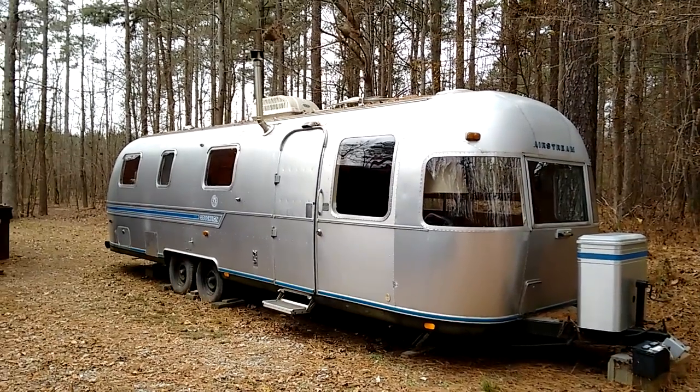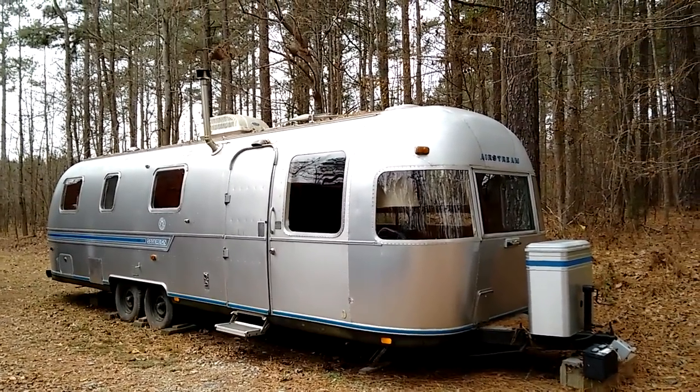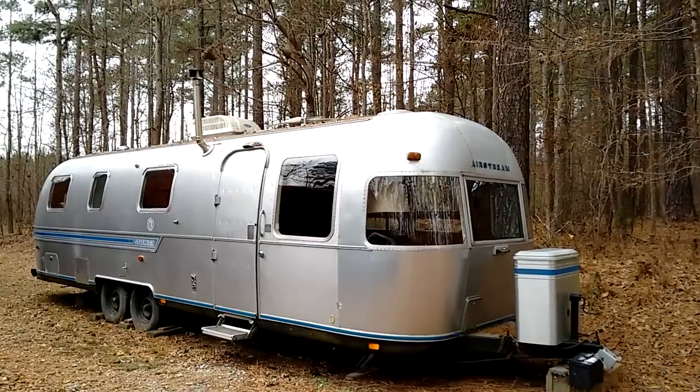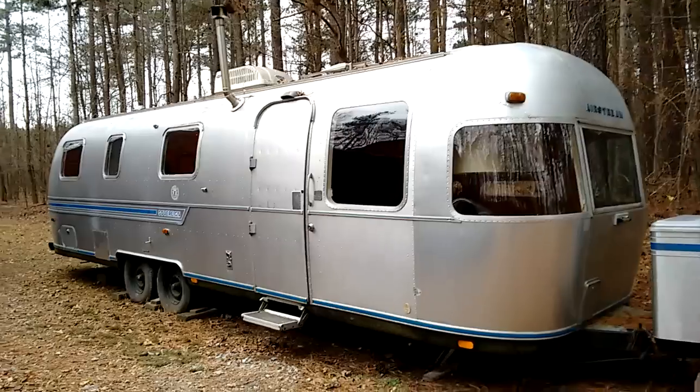My name is Matt Storr and I repair saxophones for a living. If you watch my channel regularly, you may know that I work out of a converted Airstream trailer that I built, and I wanted to show you my newest addition.